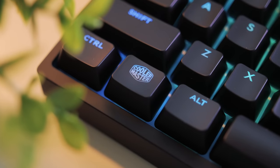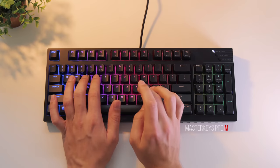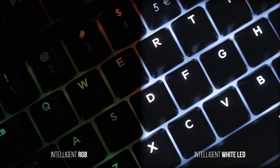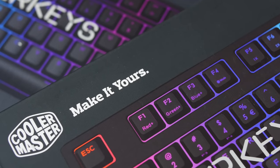Cooler Master Master Keys keyboard lineup is now available in three sizes to fit within your space, with large, medium, and small boards with either beautiful RGB or pure white LED illumination. A little something for everyone — make it yours with the Master Keys Pro by Cooler Master.